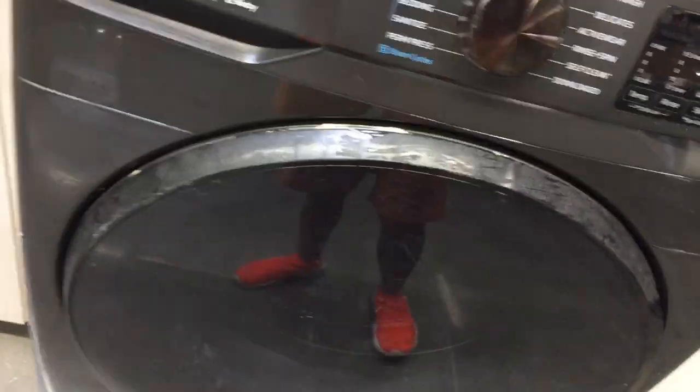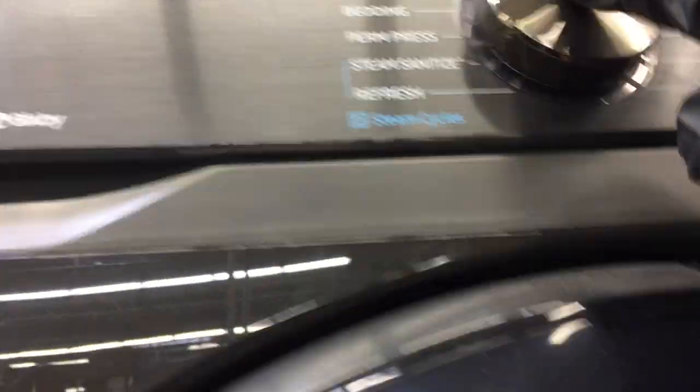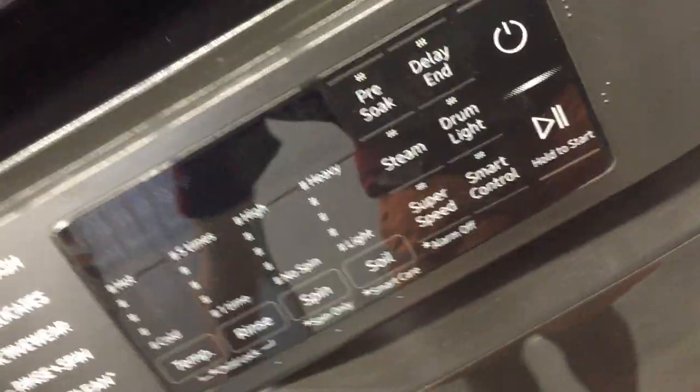Here's the Samsung Super Speed washer. Same thing — you open the door, put your laundry in, close the door, turn to which circle you want, and then hit the button to start. Same thing on the dryer: check the lint, push open the door, clean your lint, put your laundry in, shut the door, press the power, then hit start. Before you hit start you can turn to which circle you want.